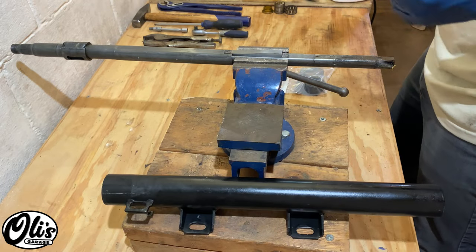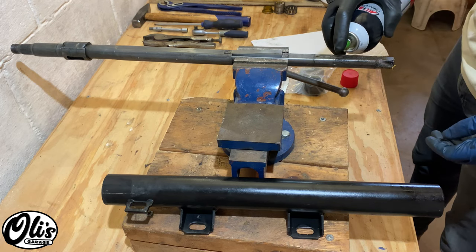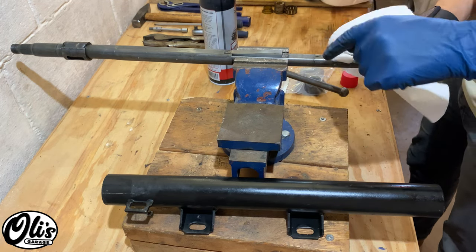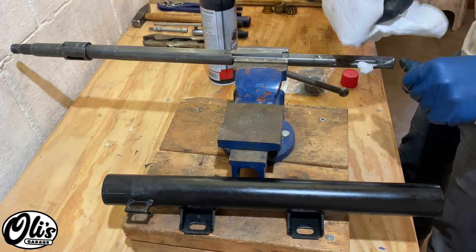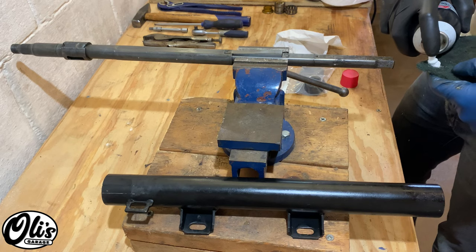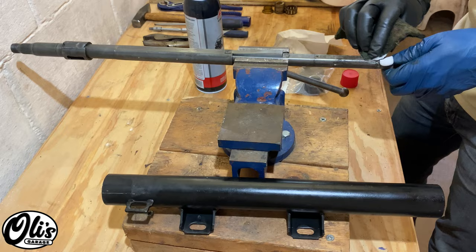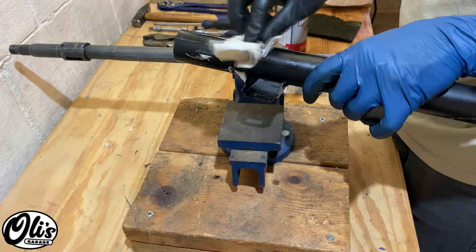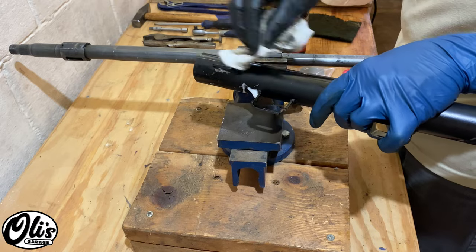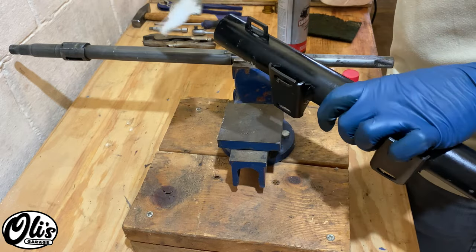With everything disassembled we can now give it a good cleaning. I'm just using a little bit of engine degreaser — just be careful not to clean off your mark. The scotch bright pad also works pretty well with some engine degreaser. On this tube I'm just using a paper towel and some engine degreaser because I don't want to take the paint off. Mine's still in good shape so I'm just going to leave it.